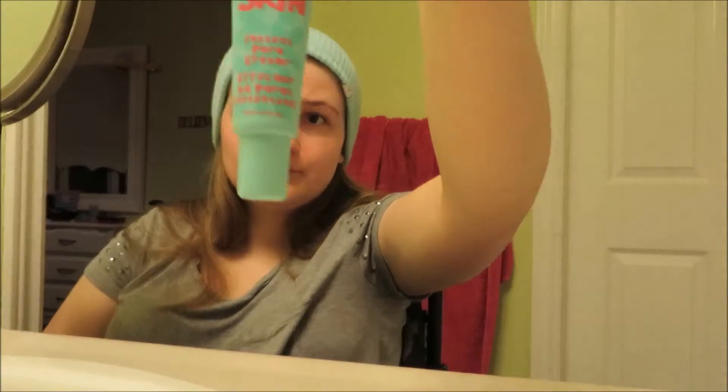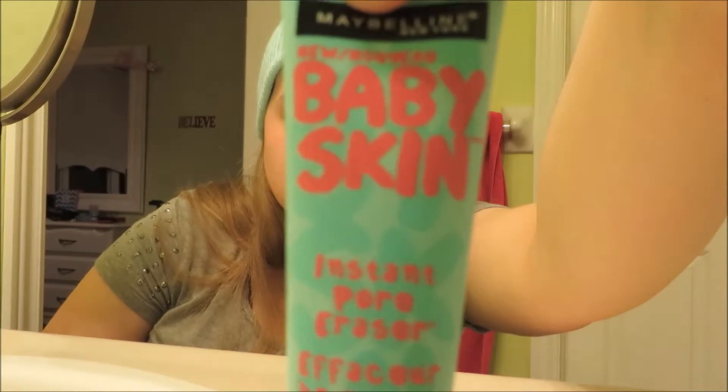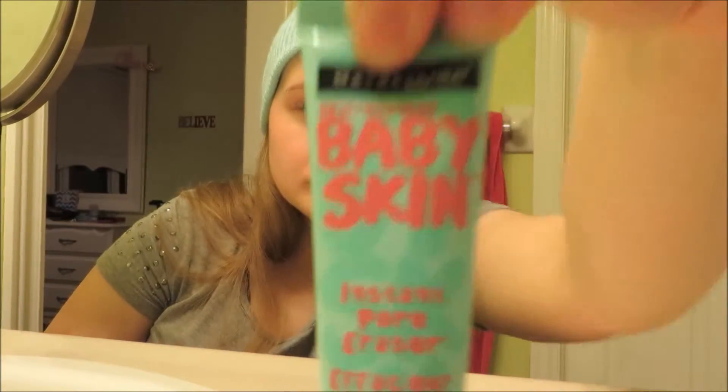The first product I'm going to be using is the Maybelline Baby Skin Fiber all over my face, with a Sephora flat top brush.